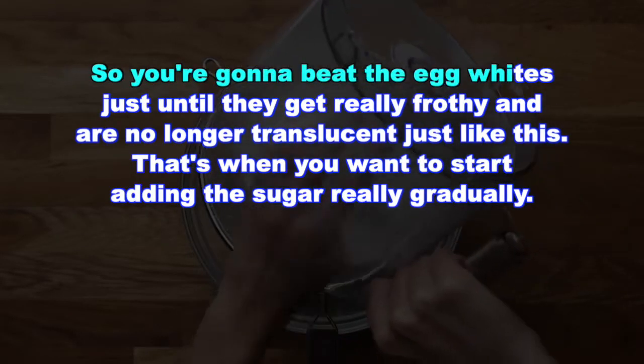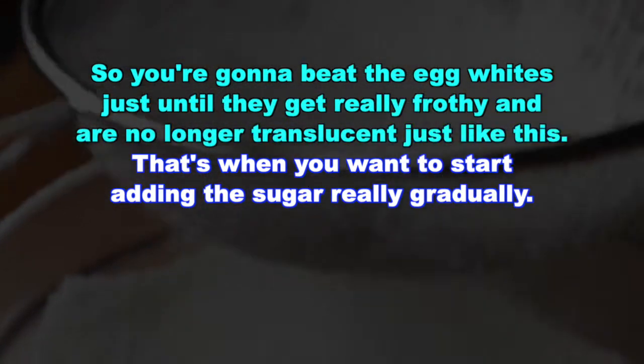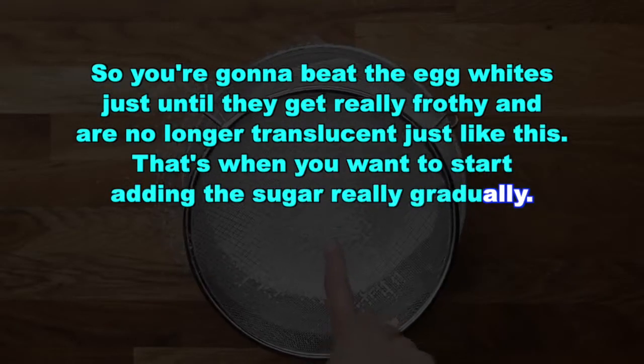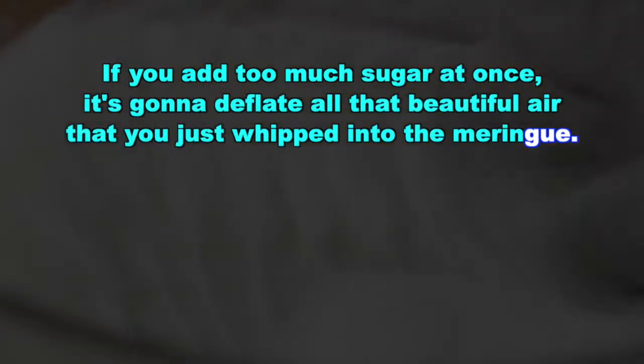You're going to beat the egg whites just until they get really frothy and are no longer translucent — just like this. That's when you want to start adding the sugar really gradually. If you add too much sugar at once, it's going to deflate all that beautiful air that you just whipped into the meringue.